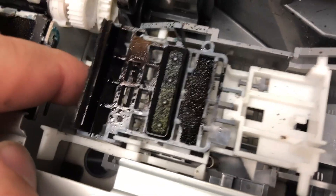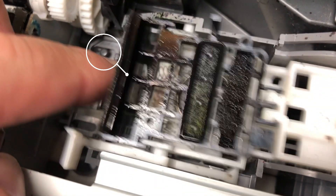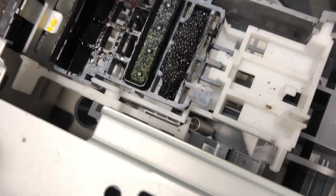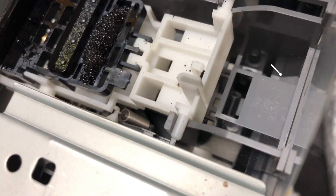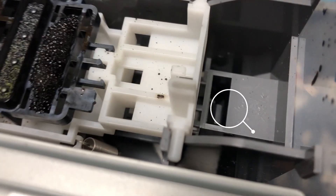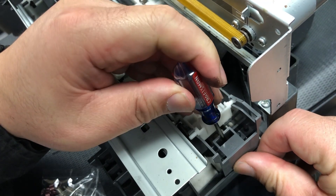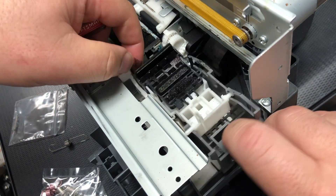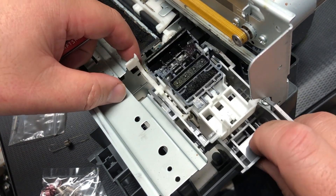To remove this, there are two guides. One is here — the guide just helps you determine if the cap station is installed at the correct place. Another one is here. There's a tab to secure it. Push the tab towards you, towards your lower right, and the whole cap station is going to come out.